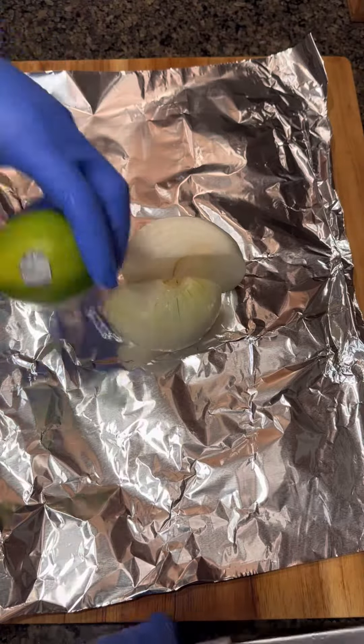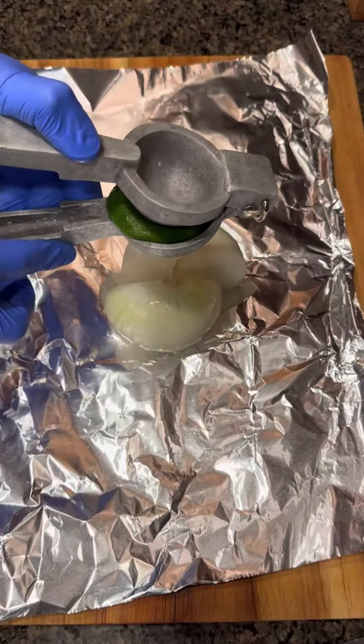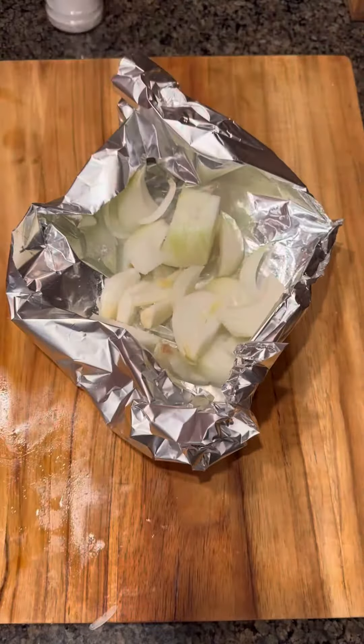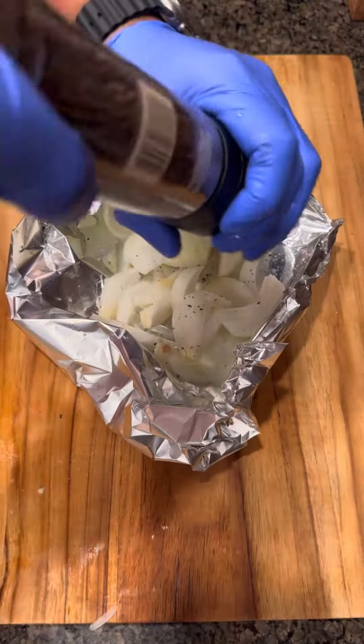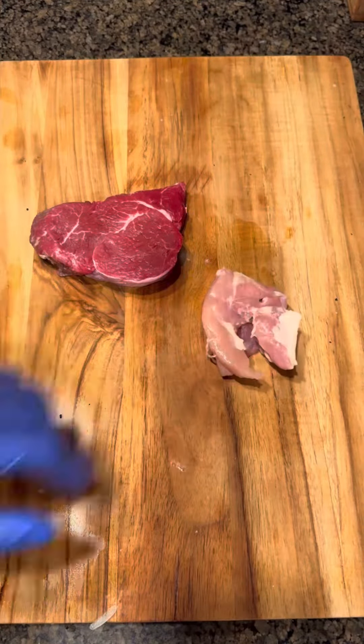Tonight we're making a sheet pan quesadilla. We're gonna make some grilled onions — I got one large sweet onion. I'm gonna add some lime, sea salt, and coarse pepper, then wrap it up and put it on the grill while we're cooking our meat.